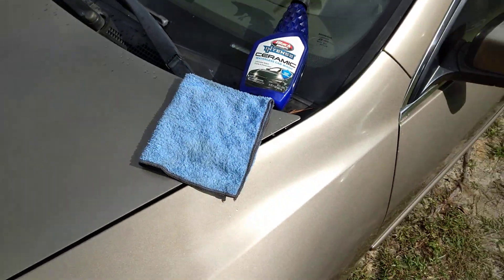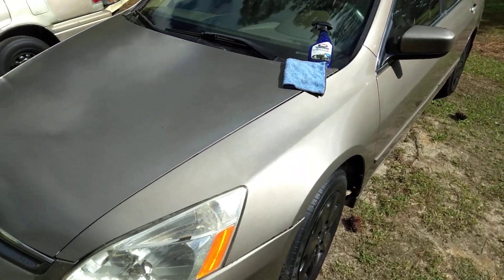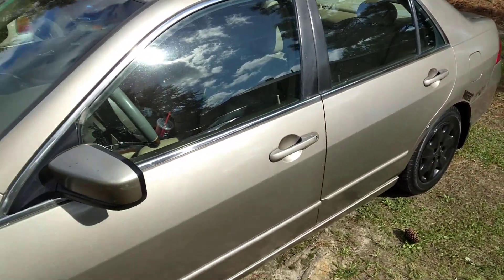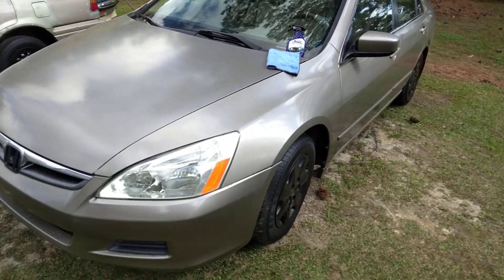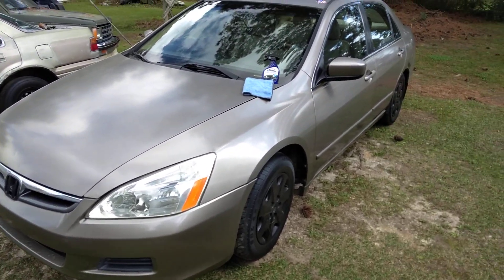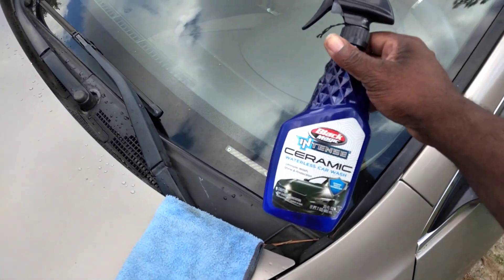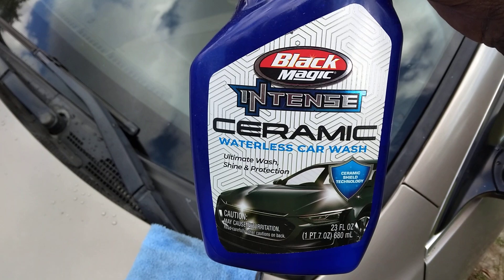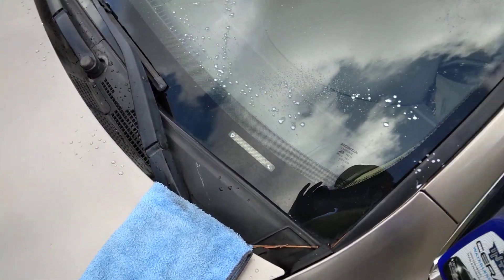Welcome back to the channel. In this video I'm gonna show you guys how good Black Magic ceramic waterless car wash is. I'm sure you how good it is to clean windows real quick. Alright, so my Honda here — I can't stand a dirty window, man. This is the waterless wash, you can get this at Ollie's for like $5.99. Intense ceramic waterless car wash.